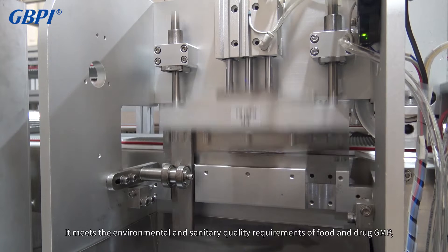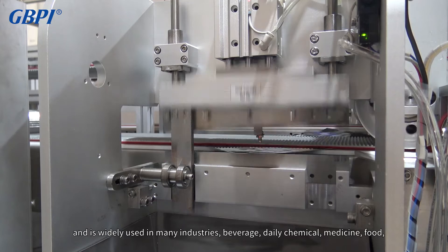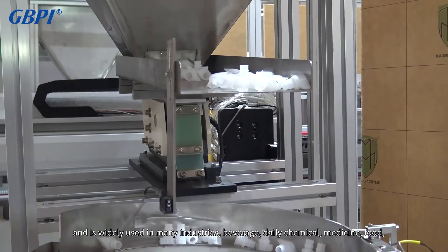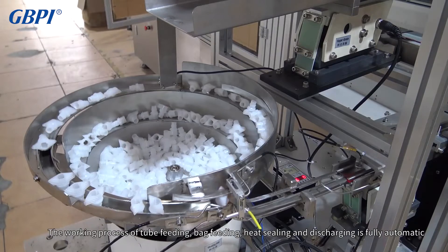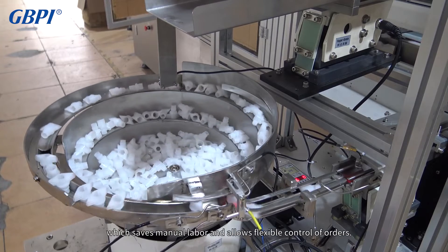It meets the environmental and sanitary quality requirements of food and drug GMP, and is widely used in many industries including beverage, daily chemical, medicine, and food. The working process of tube feeding, bag feeding, heat sealing, and discharging is fully automatic, which saves manual labor and allows flexible control of orders.